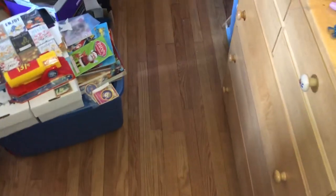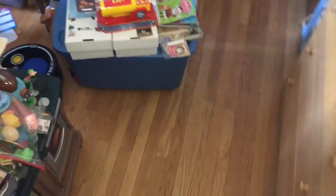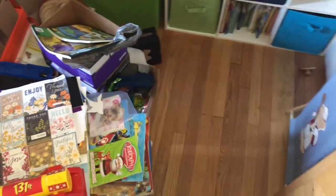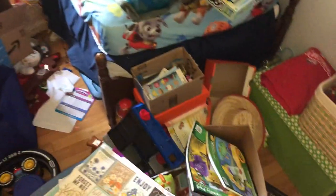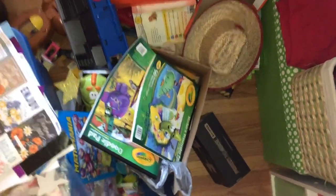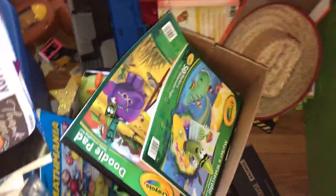Welcome back to Hoarder's Heart and we're continuing chopping away at this playroom while trying to make it into a playroom. We're just gonna keep going and going, keep this wonderful momentum going, and we're gonna start right over here in this little corner and start to sort.